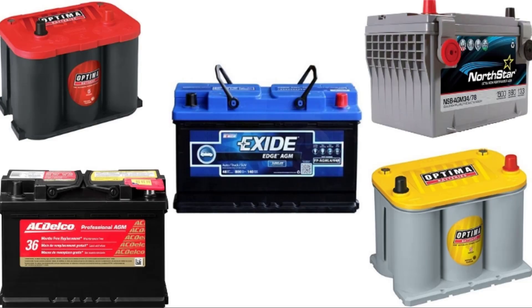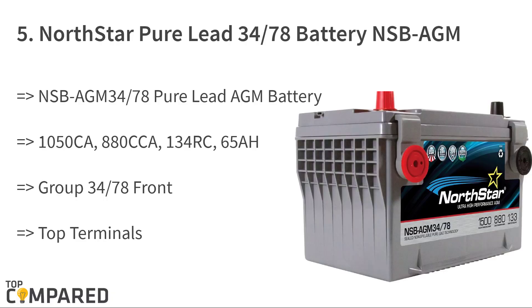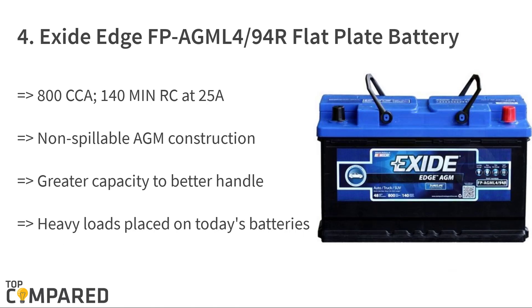Let us check out the batteries most suitable for trailer winches. Starting from the last on the list, the product is the NorthStar Pure Elite 3478 NSBA GM battery. It gets front terminals and top safe terminals — the top-only terminals belong to group 34, and the front-only terminals to group 78. The battery has options for users to switch between terminals as per their needs.